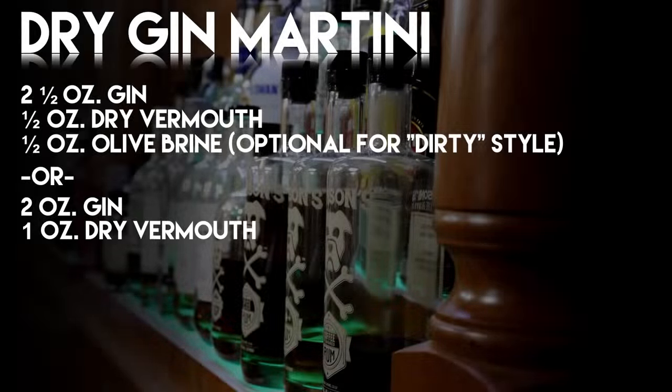The next cocktail to look at is your Dry Gin Martini — the way the martini is supposed to be. There are a couple of different recipes. One is two and a half ounces of gin and a half ounce of vermouth. If you want, you can add a half ounce of olive brine to create yourself a dirty martini. You can also go with two ounces of gin to one ounce of dry vermouth, and that gives you more of that perfect dry martini. If you want to take it to the next level, add in a dash of orange bitters — citrus focused.